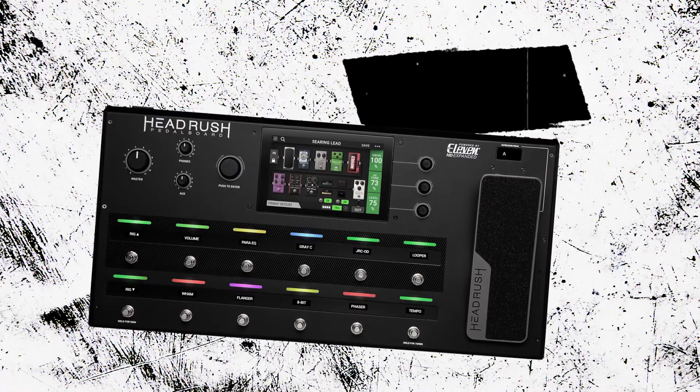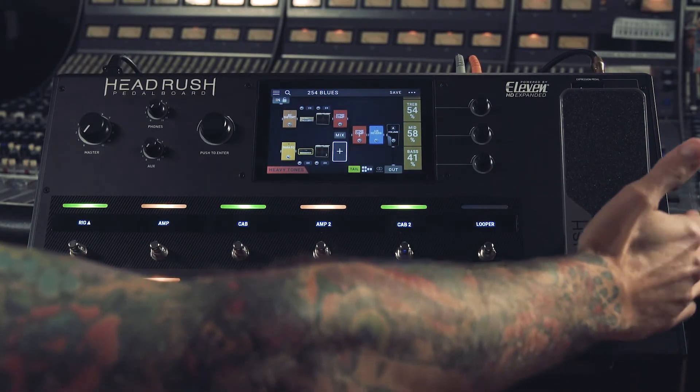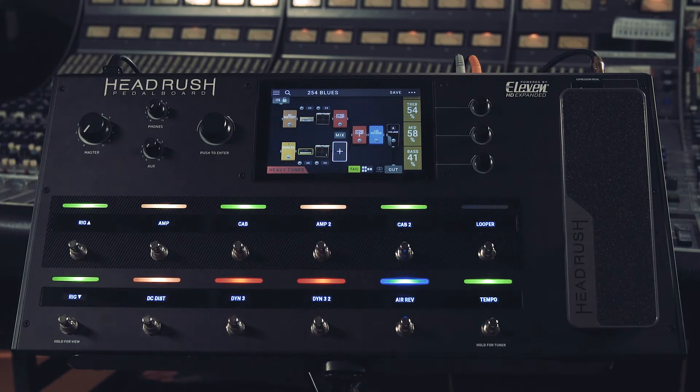Last but not least, we have our expression pedal here. It's a super robust expression pedal — it really can take a beating. You can assign up to eight different parameter values across two separate modes using the expression pedal. There's even a port on the back to add a separate expression pedal.